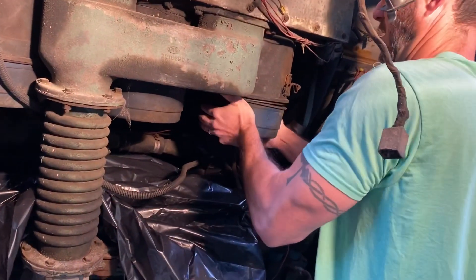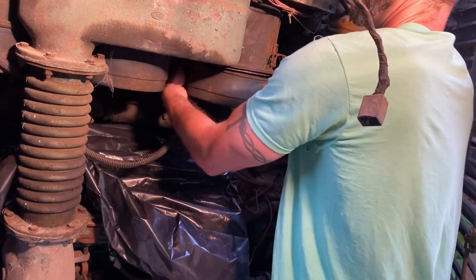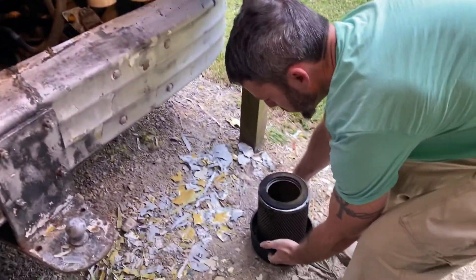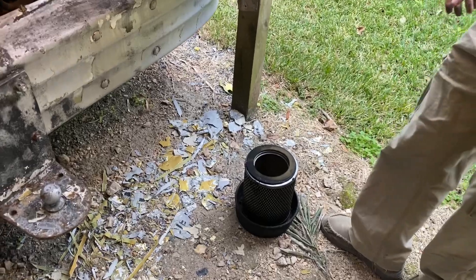I'm going to inspect these air filters. I think the latch is caught on the back. Oh my gosh, so you don't even have oil bath filters anymore. That's an air filter — that's a paper cartridge.